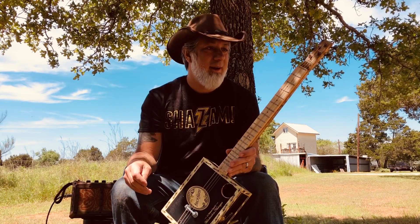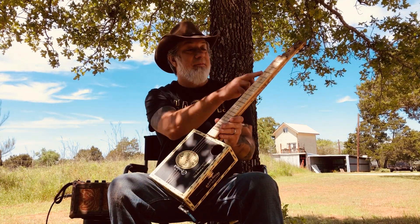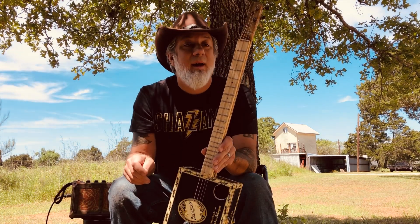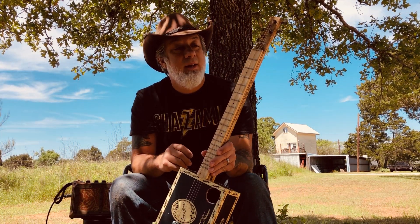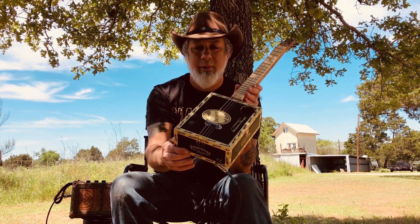All right everybody, guitar build number four, and I really went out on this one. I've made my very first fretboard, and I used finishing nails for the frets. I've still got the bolt as the bridge because they work really good.